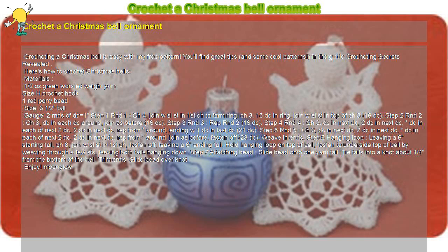Materials: 1.5 oz green worsted weight yarn, size H crochet hook, 1 red pony bead. Size: 3.5 inches tall. Gauge: 2 rounds of double crochet equals 1 inch.